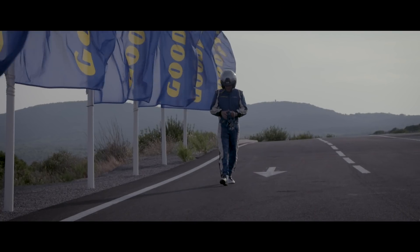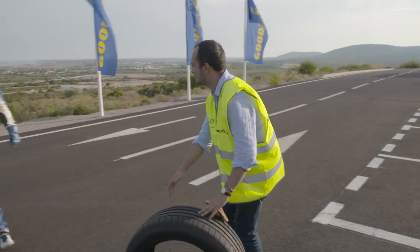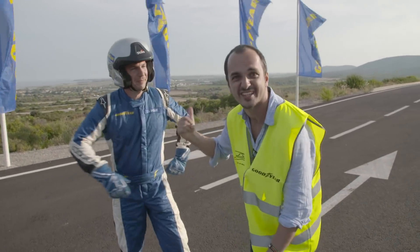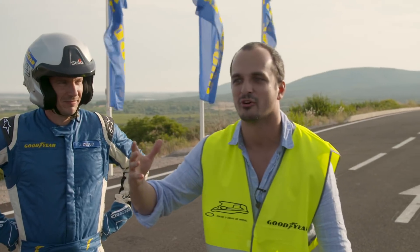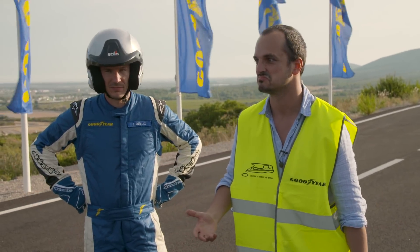I need someone to help me figure out how to test this tyre. André, the best test driver at Goodyear. We've just got to wait for my influencer friend to turn up. Hopefully he's here in the next few minutes. Who knows?